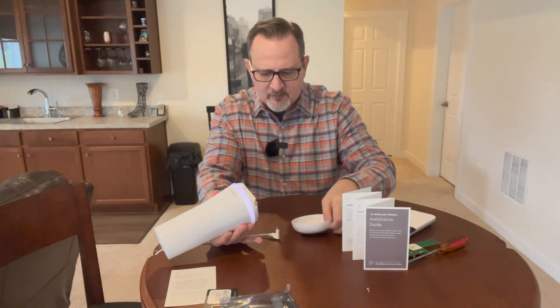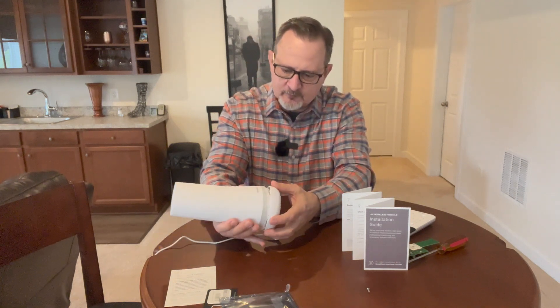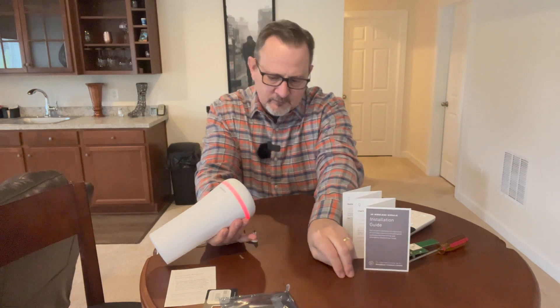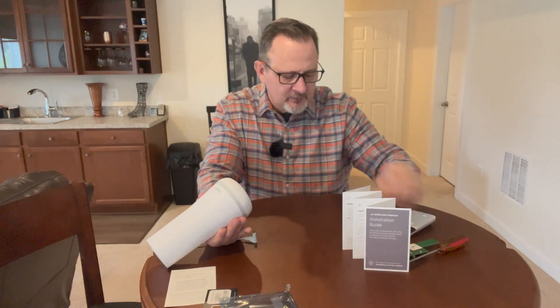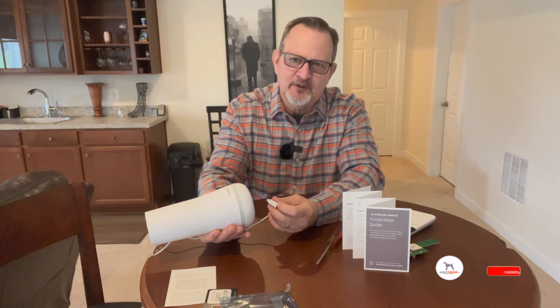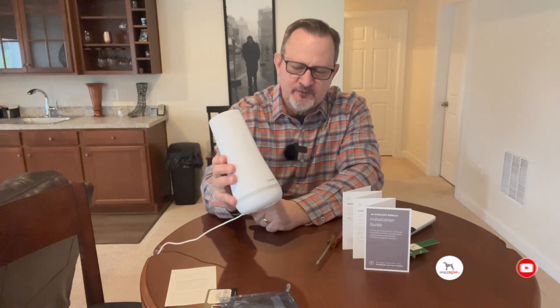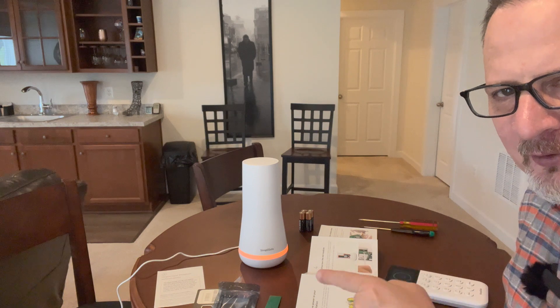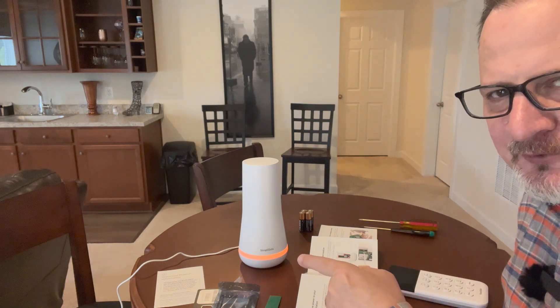I'll put the battery back in, screw it closed, and then I'm done. Thank you guys for watching — if you like my videos please click like and subscribe. She's plugged back in and good to go. I kind of like that it turns orange while it's updating — it's my favorite color.